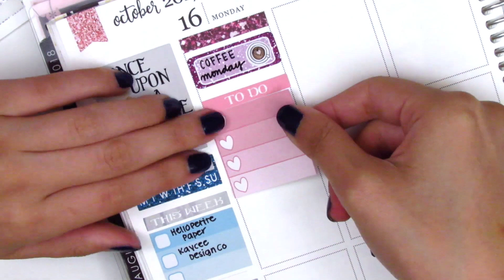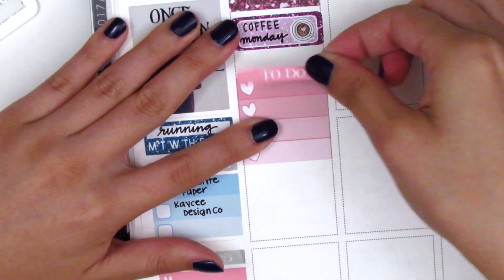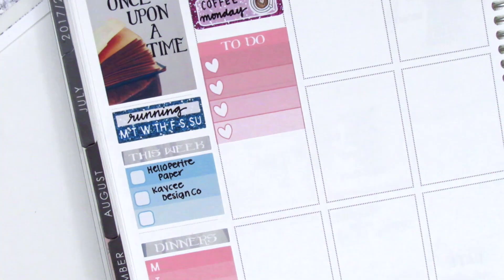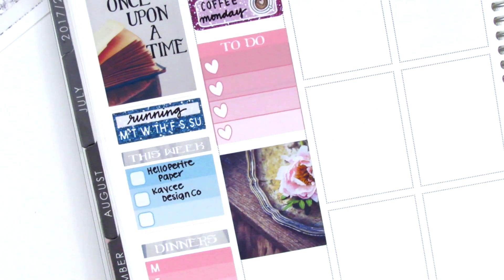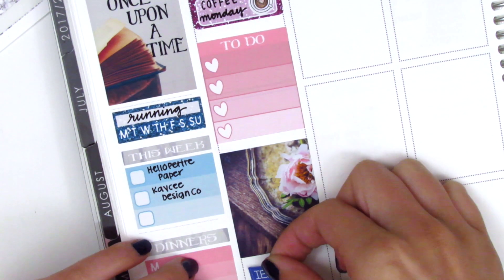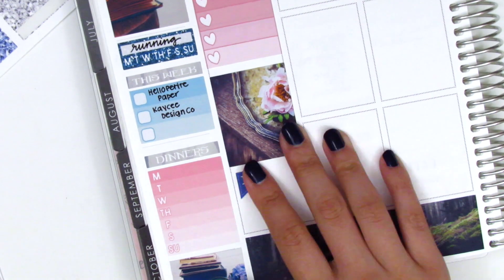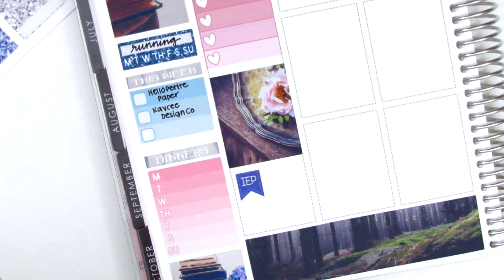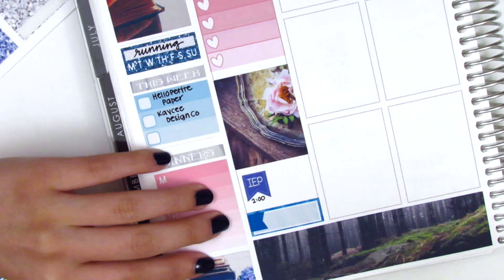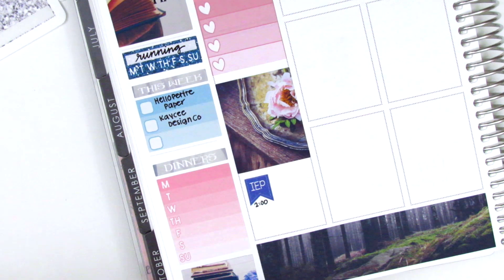The coffee sticker is from Chasing Chels. Then I used a to-do header with a four heart checklist — those were leftovers from a Piper Paper Company kit. Then I used a full box. This week was a little different because the full boxes are so beautiful and decorative I wasn't able to write anything on top of them, which I usually do, so it really limited the amount of space I had for actually planning.